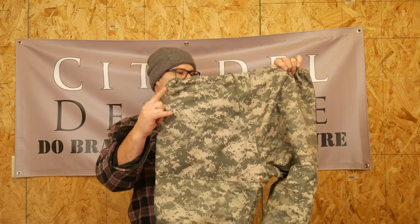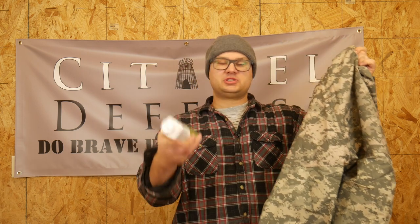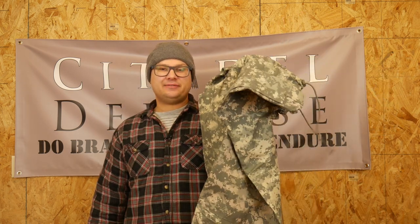Hey everyone, Dylan Schumacher, Citadel Defense, and today we are going to dye this. Like many of you, I have scooped some old UCP gear off of eBay, and the color is obviously horrible. So what we're going to do is use some RIT Apple Green dye and dye these. These are Gore-Tex pants — the Equix Level 6 in their layered system.